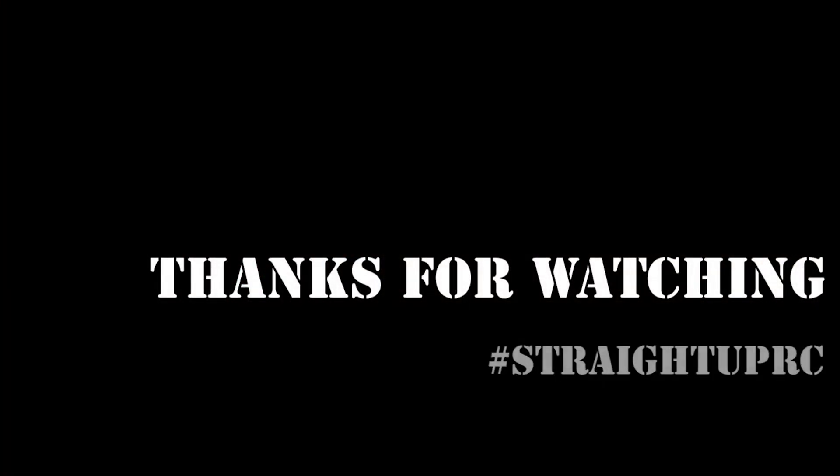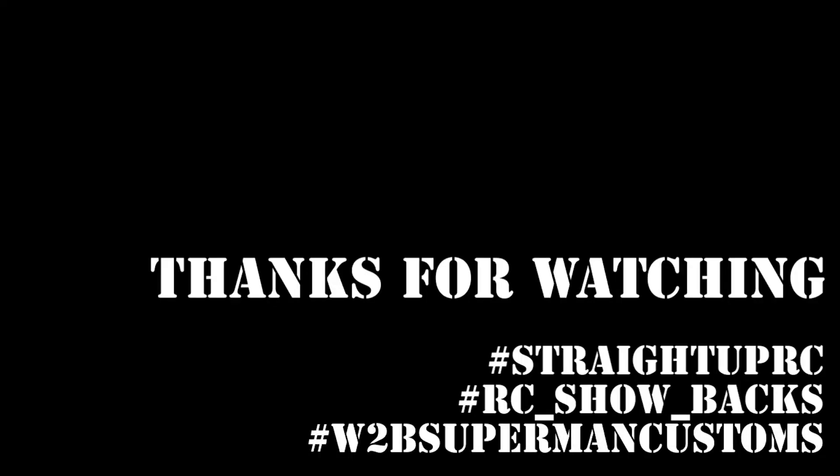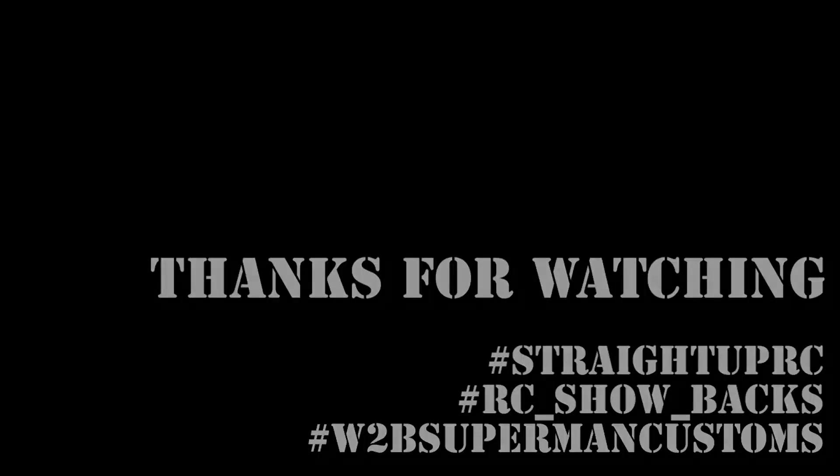If you have any more questions or are confused about any part of this process, feel free to leave a message or comment down below. You can also message me on Facebook and Instagram. Some people may already know how to do this, and some may need a little encouragement or reassurance. Feel free to let me know. As always, thank you for watching — feel free to subscribe and stick around for more Straight Up RC content. Thanks for watching. We'll see you next time.